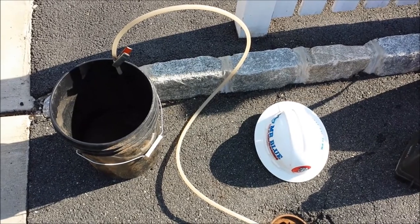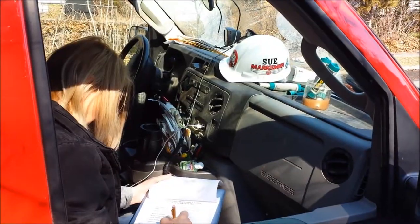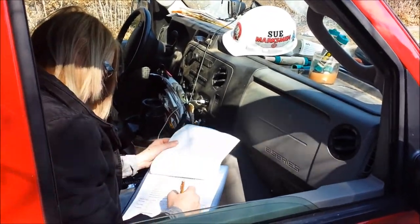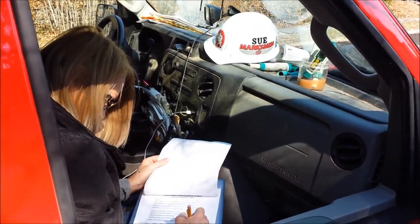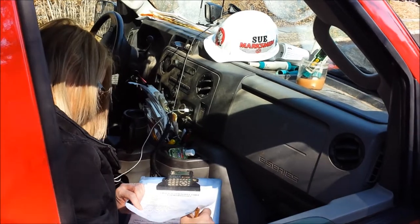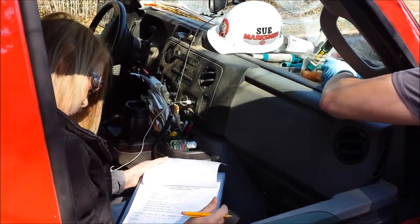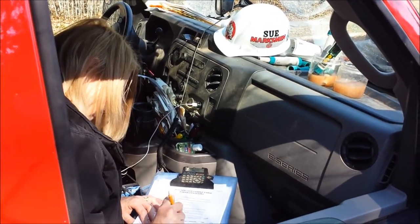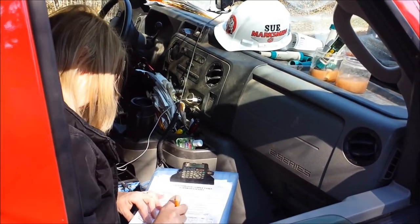We've already pulled a sample for physical parameters. Here's Sue in her qualitative mobile laboratory. The DEP permit requires that we collect what are called physical parameters for each monitoring well — before purging, after purging, and before sampling. What she's going to be looking for is dissolved oxygen (DO), pH, temperature, and conductivity. We'll be shuttling these samples to her all day long.